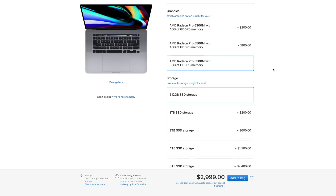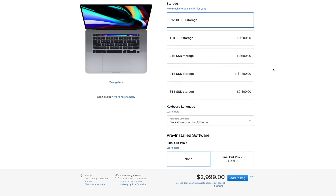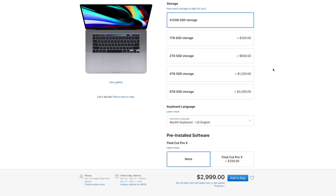Let's get into storage. The base model has double what we had before, and we can now get up to 8TB of the fastest chips on the market. Previously, going from the base up to 4TB — the old limit — would cost you $3,000 extra. Now, going from the base up to 8TB — double what we had before — is $2,400 extra. Still expensive, but much more reasonable. I was expecting it to be around $4,000 when I saw the announcement, so thank you Apple for not going overboard there.